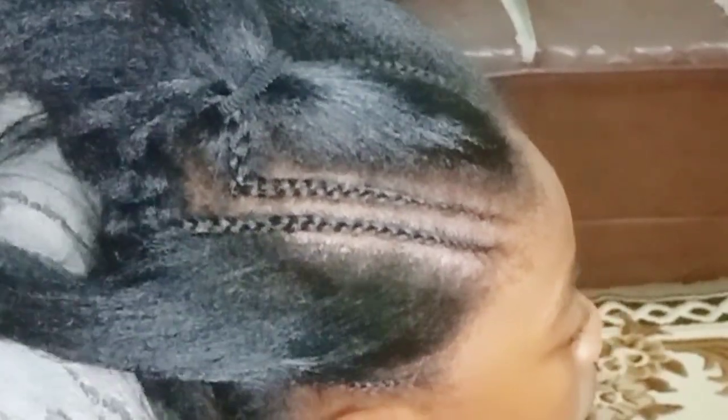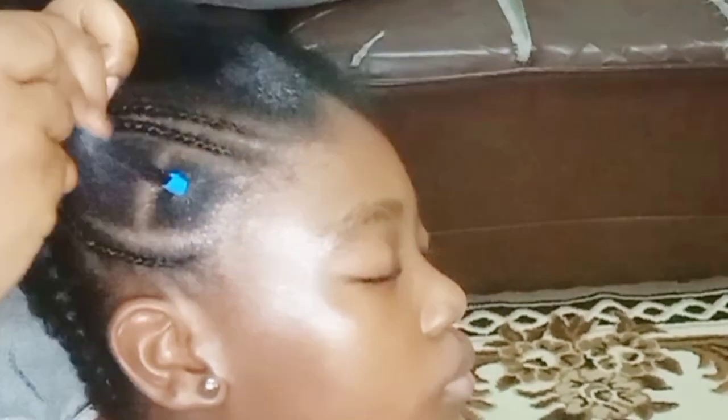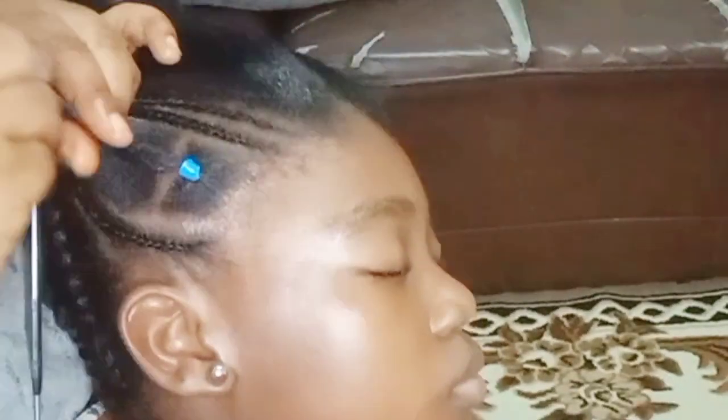I wondered if you noticed that her hair looks different from most of her videos — her hair has been retouched. She couldn't cope with going fully natural, but I didn't retouch it too much; it's still very much more natural, just treated. I realized that the natural hair journey is not for the faint-hearted. My daughter especially doesn't like her hair being combed, so I just relaxed it a little bit so we can have an easier time doing her hair.